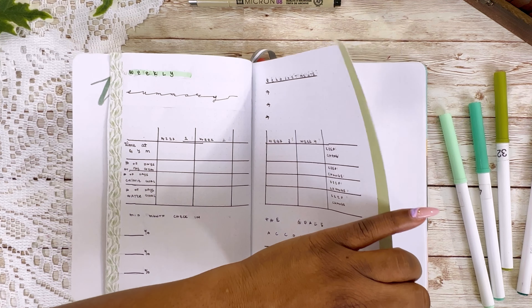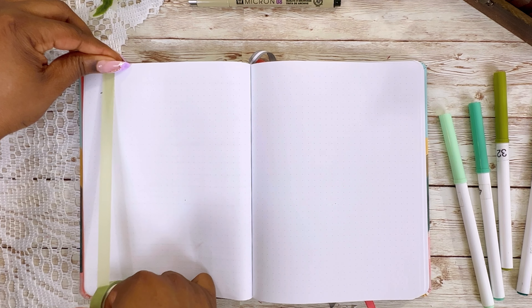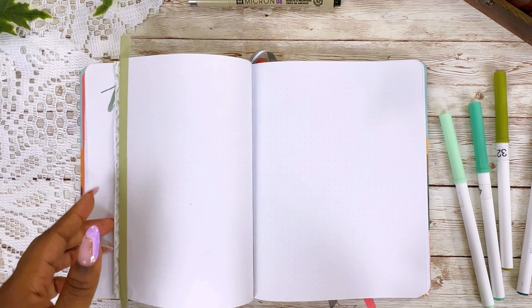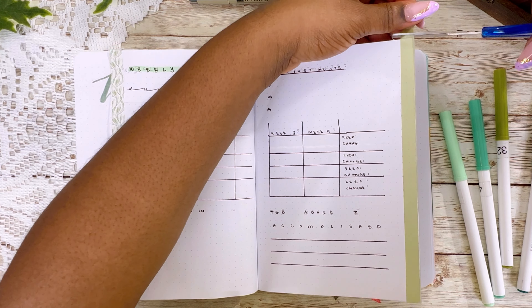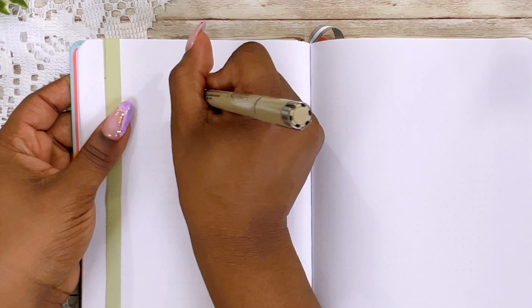Continuing with our third waterfall page, I'm using a solid washi tape that is a lighter green than the one I used on the first waterfall page. I wanted to keep it in the green family and kind of match it to that pattern so that it is such a pretty combination.